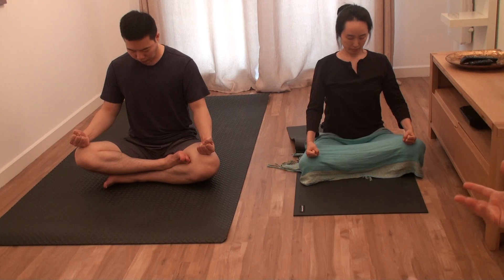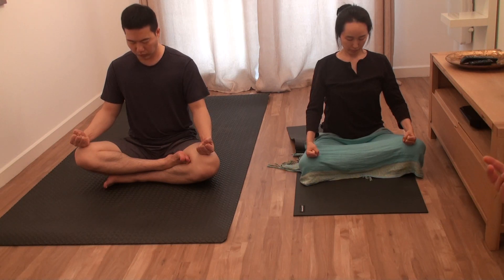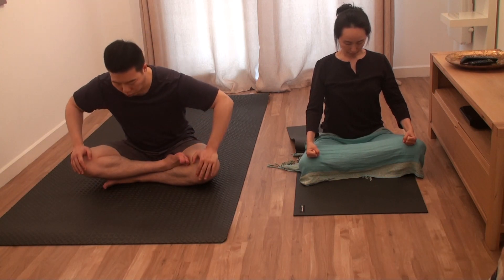And then backwards. So bottom first, then stomach, then hands, then neck, then eyes. And then breathe out.